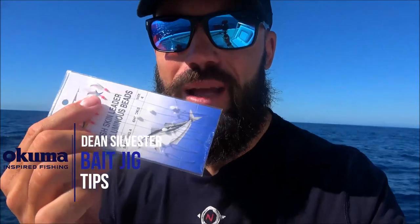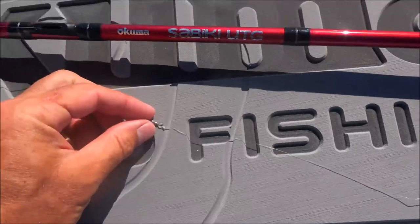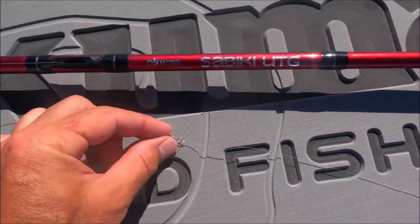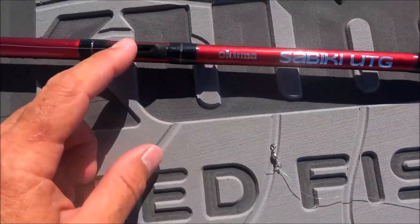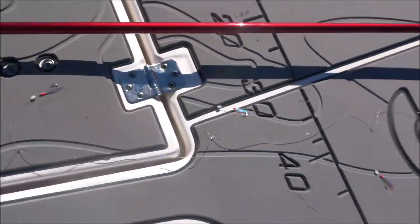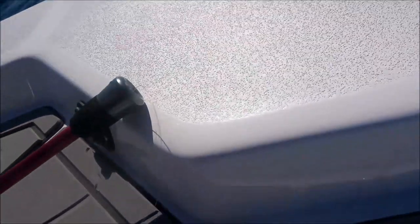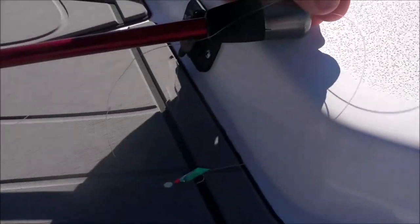G'day guys, Akuma Pro, Dean here. Just got a quick little tip for when you're setting up a new bait jig on your Akuma Sabiki rod. So with your bait jig upside down, that's where you want to attach — just make sure it won't reach the back end of this. You don't want that swivel to jam in there.